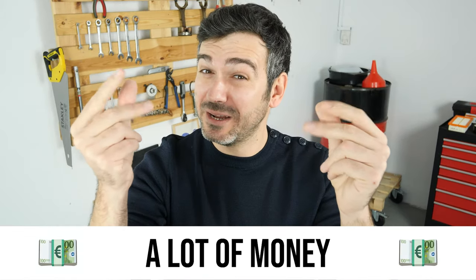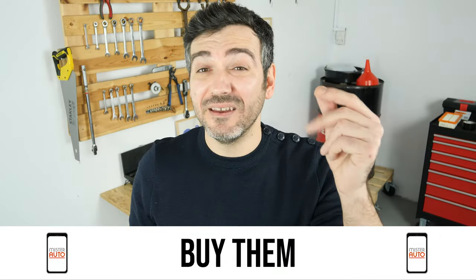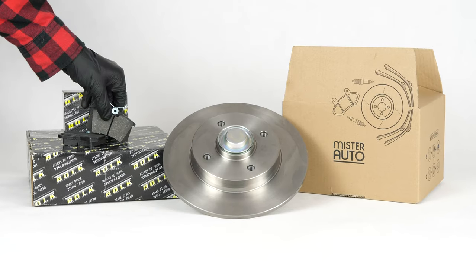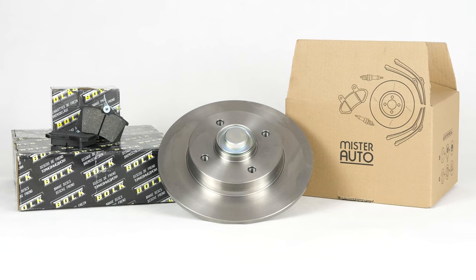Hello! You already save a lot of money every year thanks to our videos, so save on car parts too. Buy them on the Mr. Auto app — shipping is free! You will find the bulk pad used in the video exclusively on the Mr. Auto website and through the link in the description.